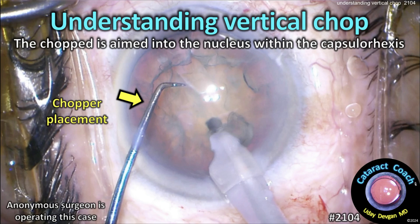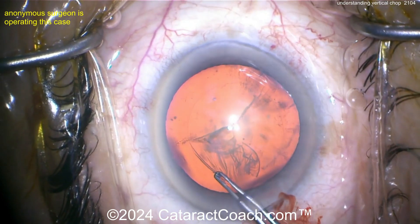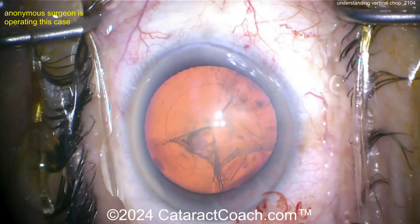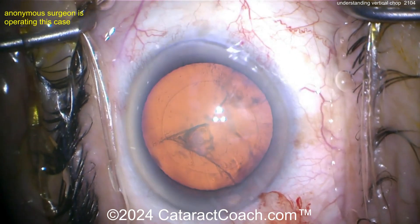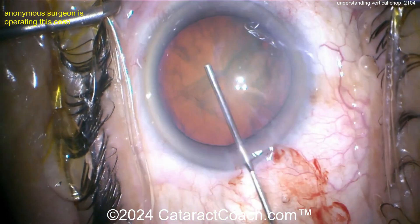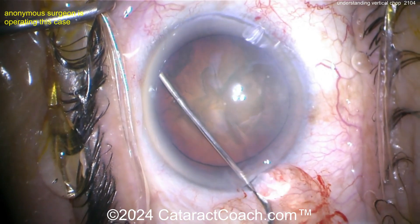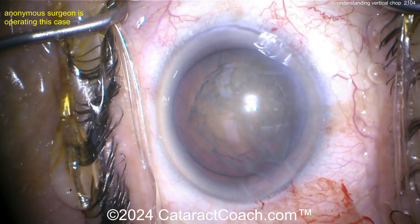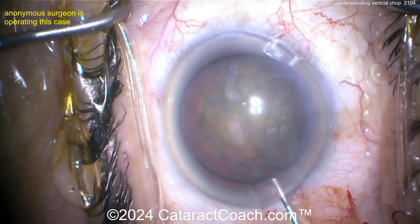CataractCoach.com — understanding vertical chop. The chopper is aimed into the nucleus and within the capsular rexis. The rexis is complete here. After replacing instruments and doing a little hydrodissection, the key difference is where the chopper is placed. In vertical chop, the chopper does not go around the capsular bag equator like in horizontal chop — the chopper stays within the confines of the rexis.